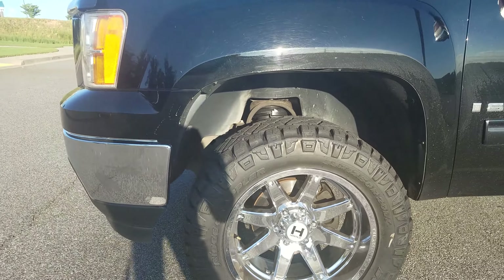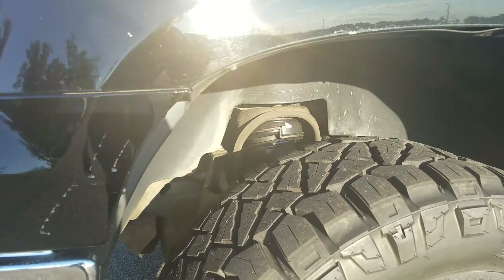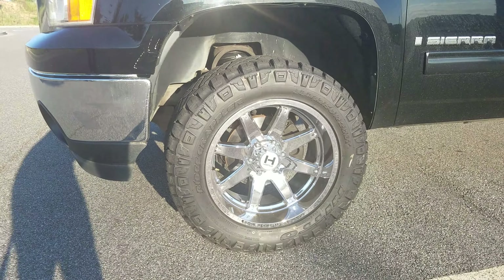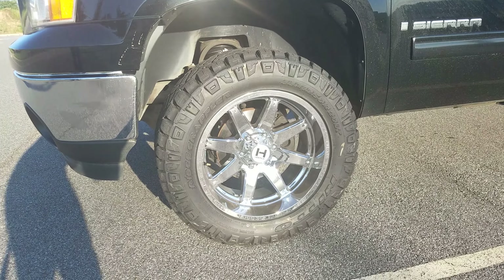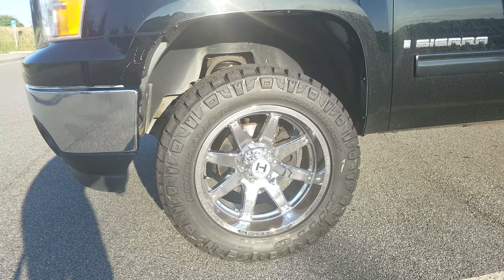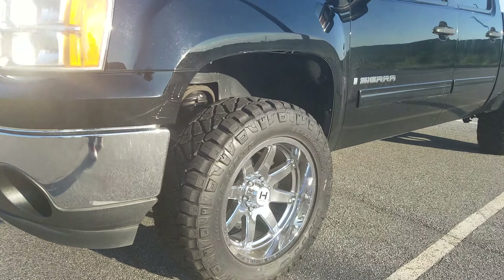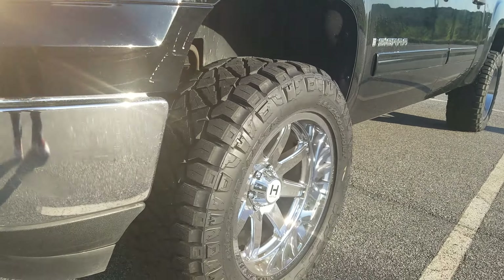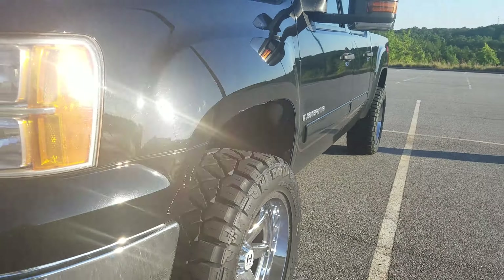He is running a 2.5-inch leveling kit — that is a strut spacer up on top. He's running a set of 20x10 negative 19 Hostile Alphas in chrome finish, wrapped in a set of 33 12.5 R20 Nitto Ridge Grapplers. For those that don't know, the Ridge Grappler is available with two sidewalls and he opted for the more aggressive sidewall. It came out as a really really clean setup.